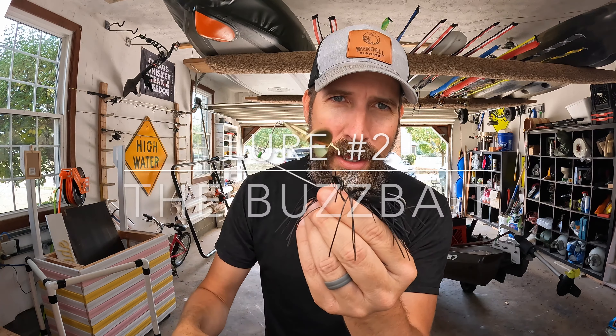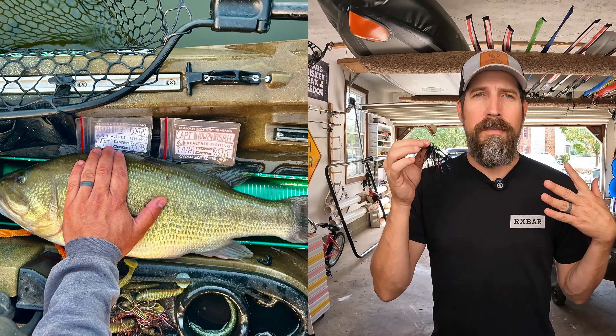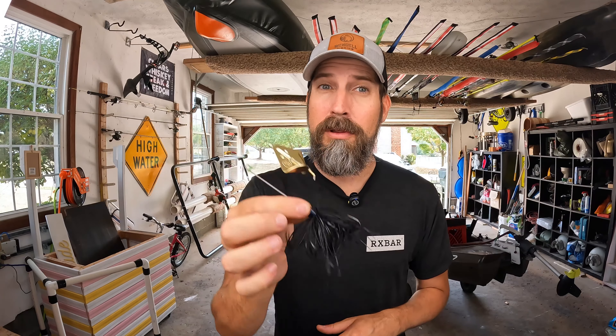The next lure I have for you is the old buzz bait. As bass start to move into shallower waters, pulling this guy out whenever you're around vegetation, the back of creek channels, and even around logs, this is going to produce some significant results for you.